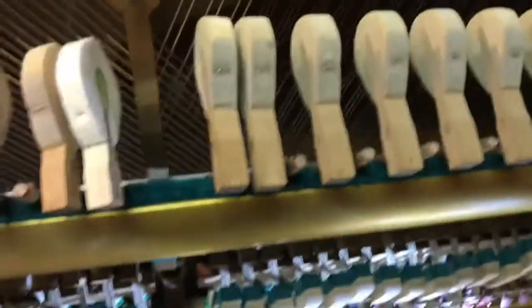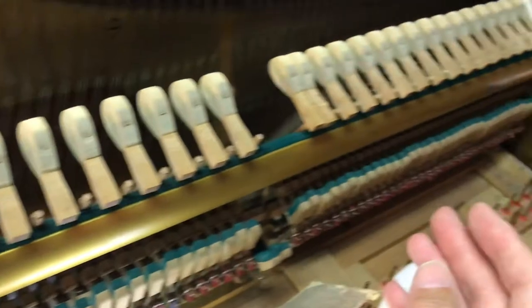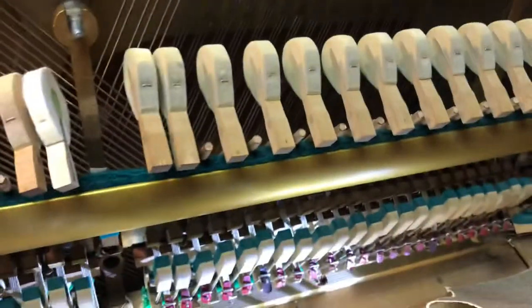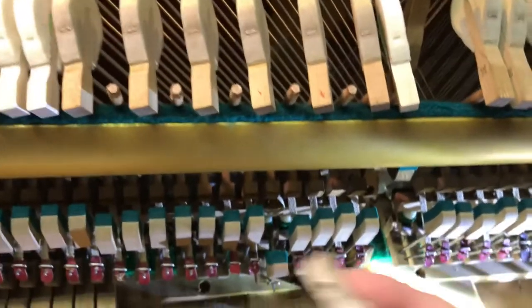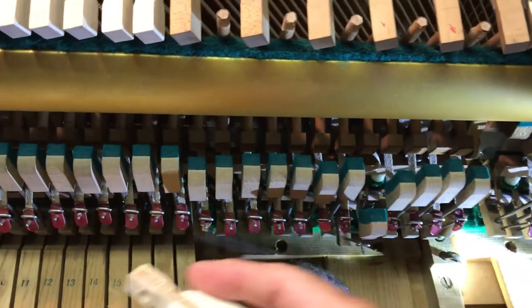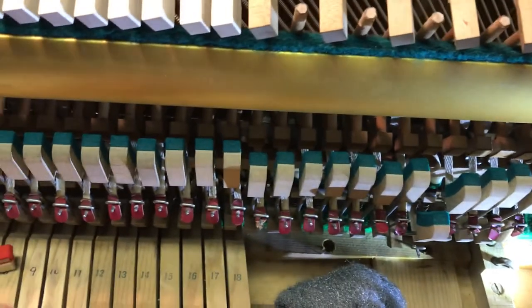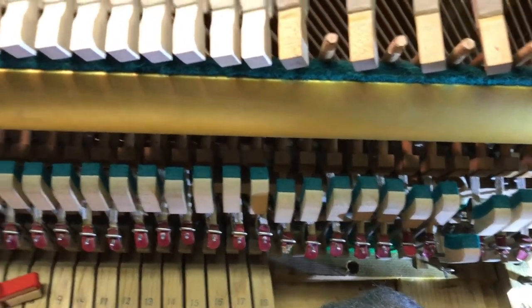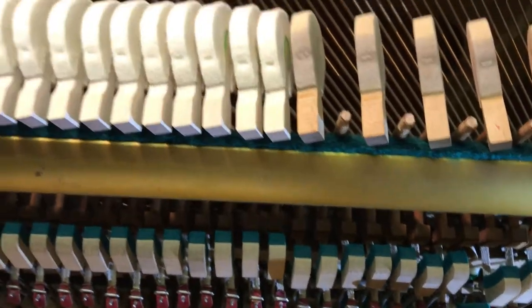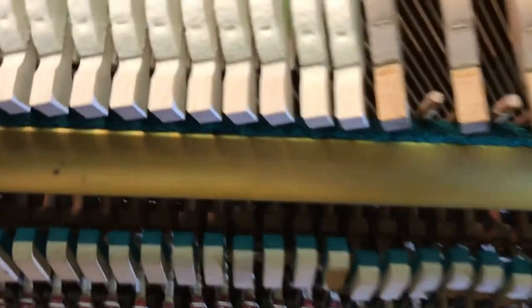You send this end one, and this end one, and the same in the middle and treble sections, so they know how to bore them correctly. But then the dowling is a little too thick and you've got to sand that all down. Each note is a very big job, but I just thought I'd show you some of that.